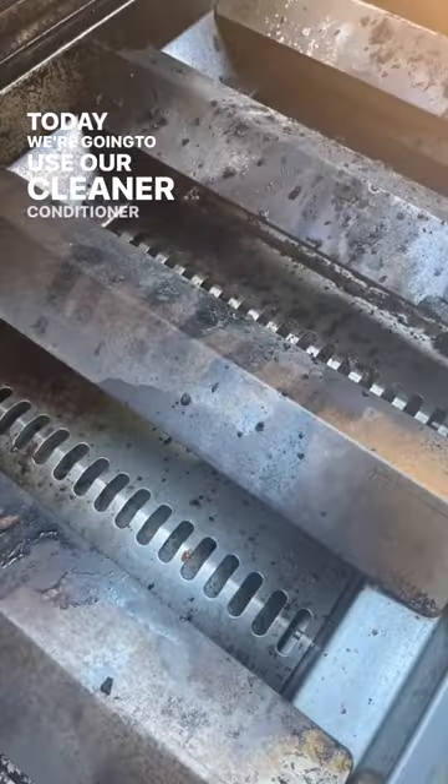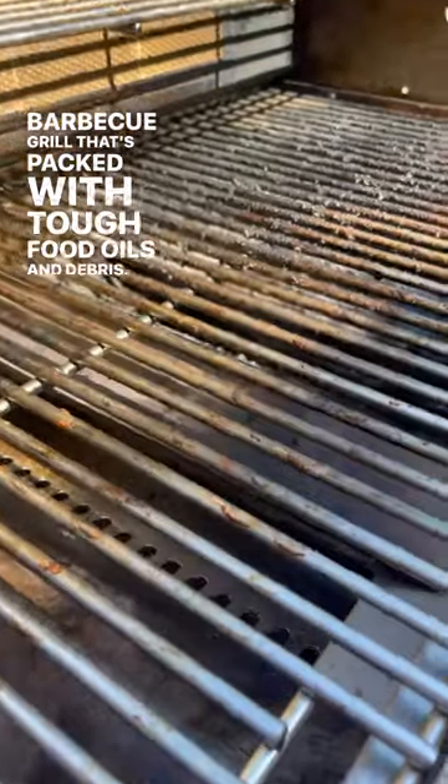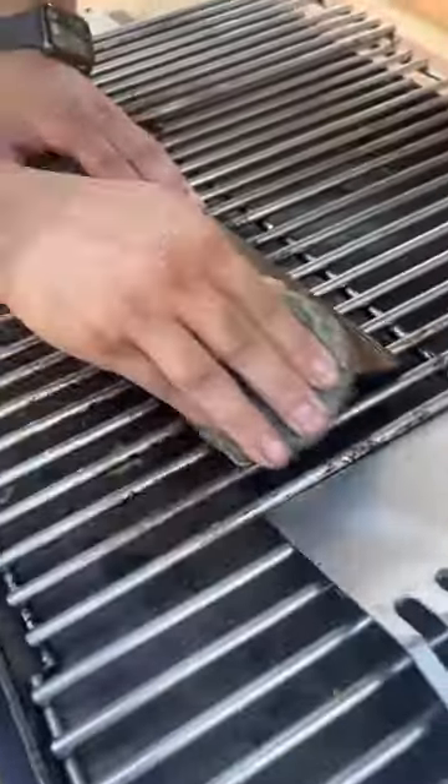Today we're going to use our cleaner conditioner to clean this barbecue grill that's packed with tough food oils and debris. First, let's start off by removing the grates. You can place them in a bin or container filled with water and concentrate.